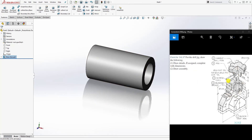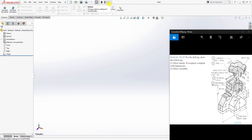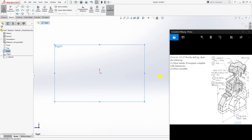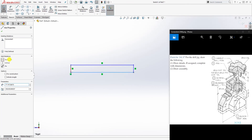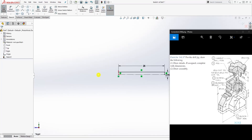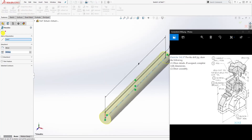The next thing is the pin. Open a new part file and change units to millimeters. On the right plane, sketch, and draw a rectangle at the origin point. Make sure this line is horizontal and make this line a construction line. This will be 2.9, and the dimension for this is 28. The sketch is fully defined — close it off and Feature > Revolve, then click OK.